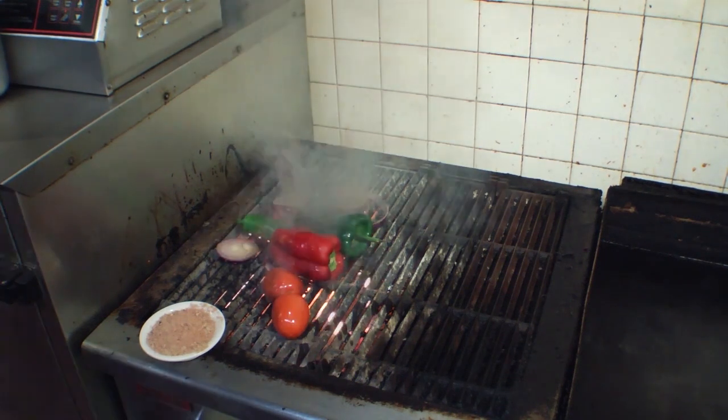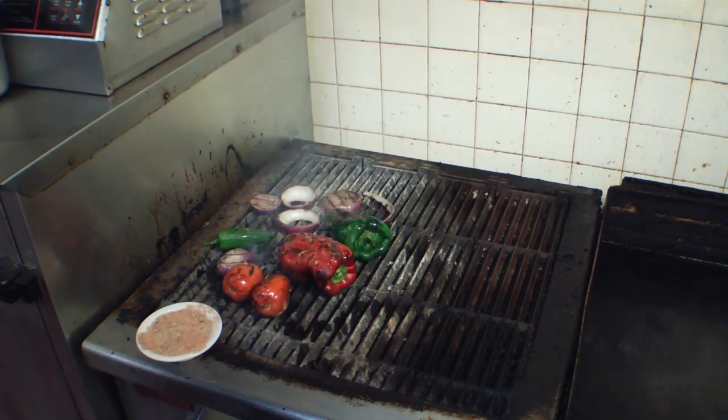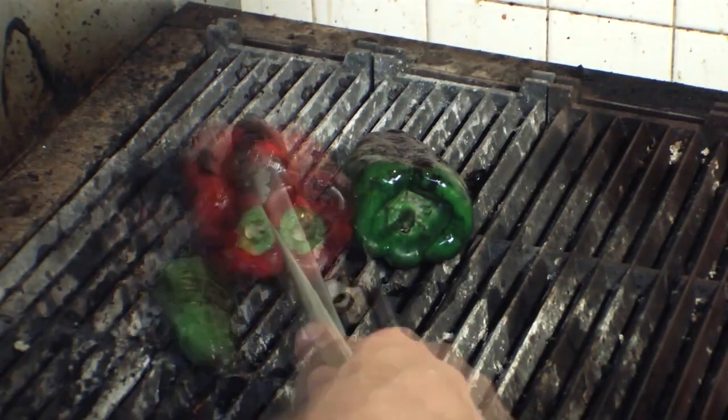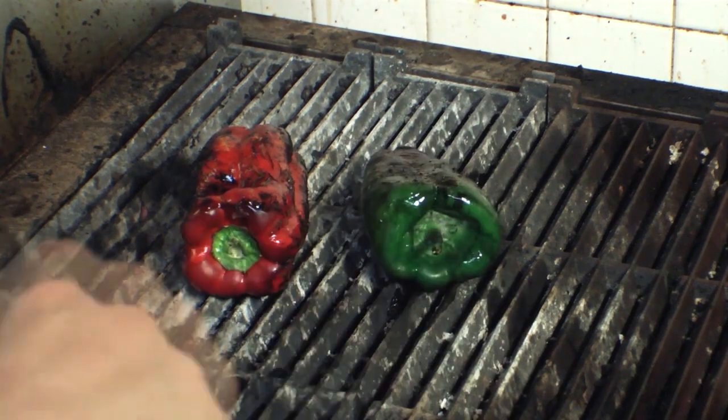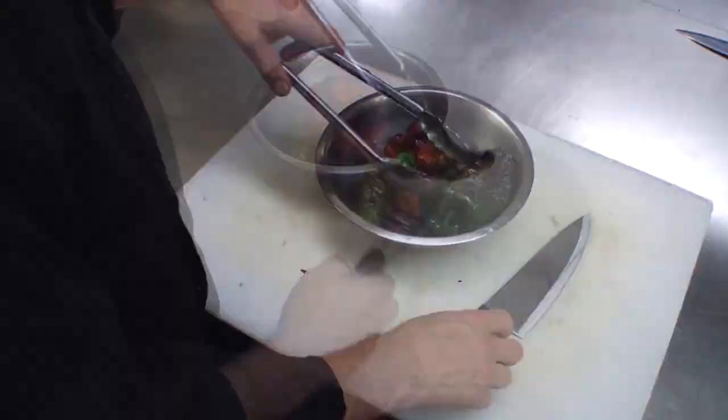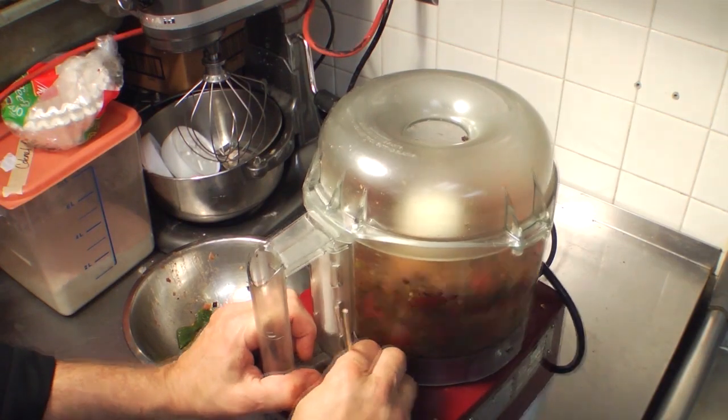Start by roasting peppers on a char grill. We want to burn the skin and then we will peel this off when finished. When the exterior is completely burnt, put them in a pan in the oven for a few minutes until soft. Remove from the oven and use tongs to peel the burnt skin from the peppers. Drop all of this into a food processor and puree smooth.